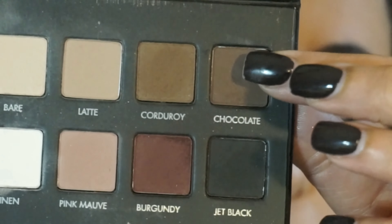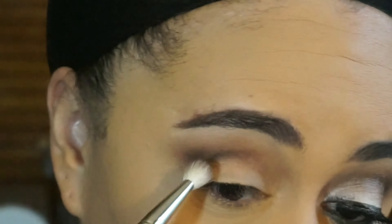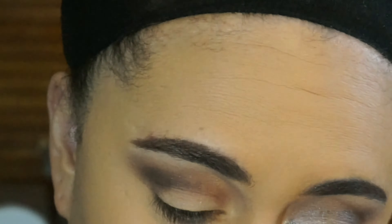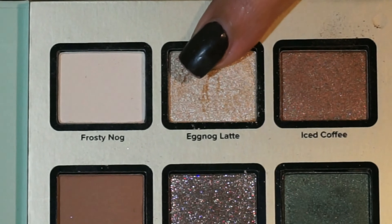To darken up my outer crease, I'm going in with the shade Jet Black and Chocolate from the Lorac palette, and I'm just placing that on the outer corner of my eye because I want to give it a lot of depth. Because my lid is going to be such a bright color, I want it to have a little bit of contrast.